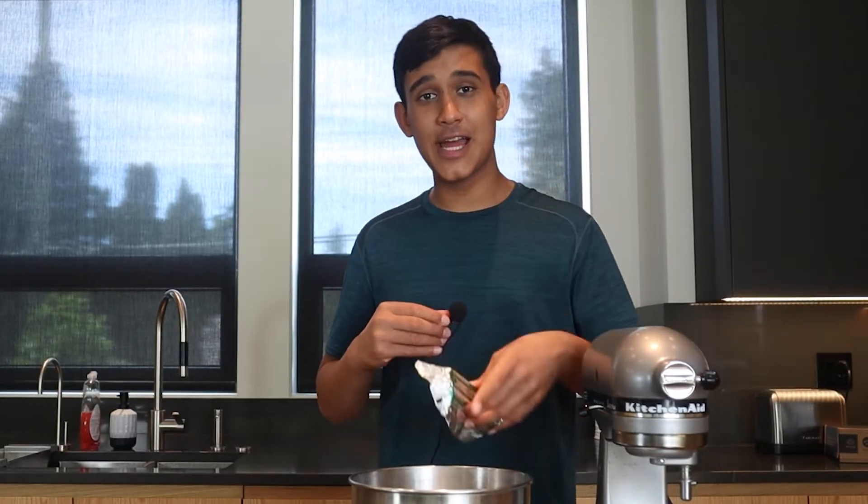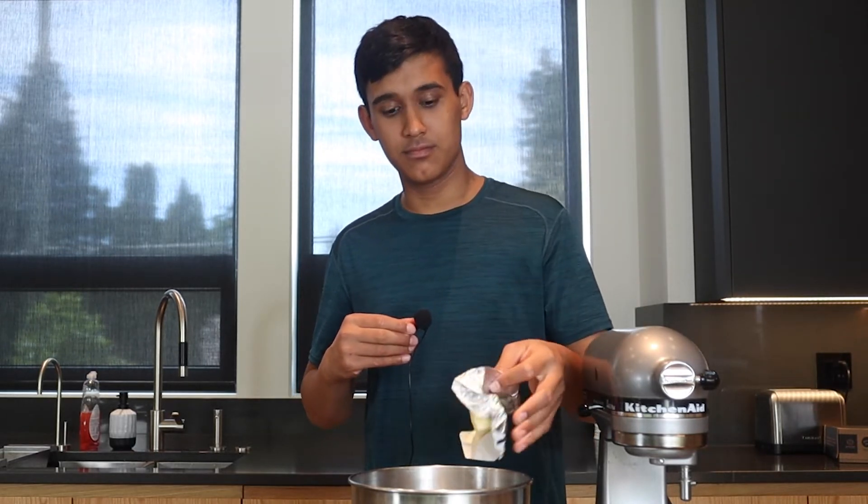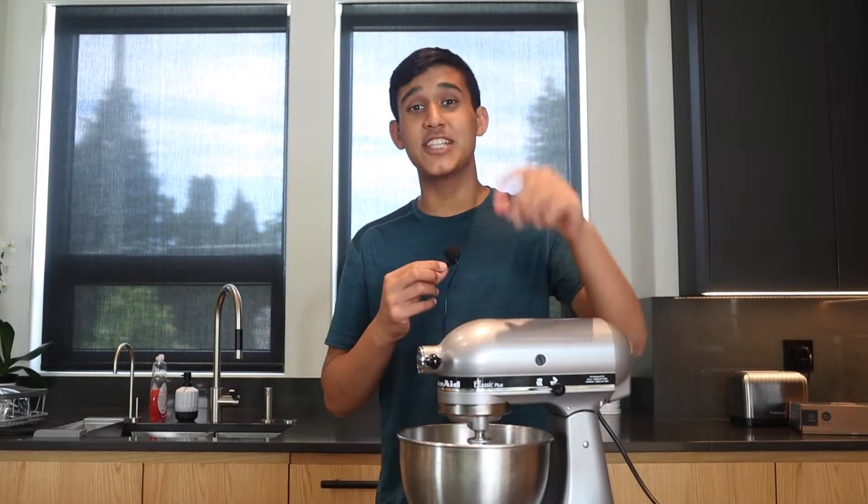To start off, in a stand mixer bowl, we're gonna cream a half cup of unsalted butter. We're gonna make this evidently fluffy.